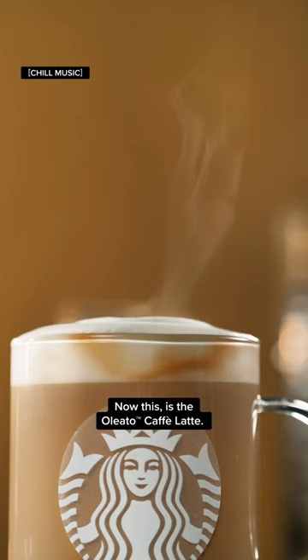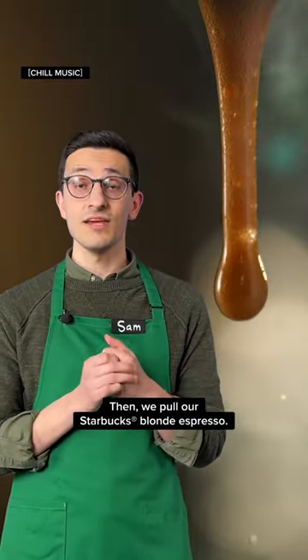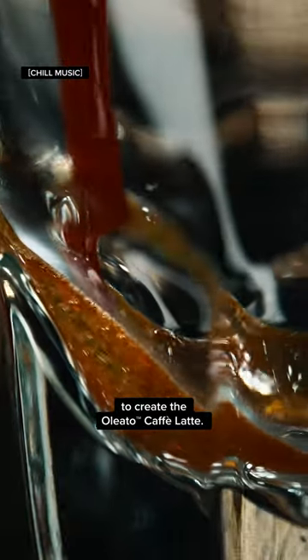Now this is the Oleato café latte. It's delicious and super smooth. First we infuse the oat milk and the olive oil, then we pull our Starbucks blonde espresso, and then we'll bring all these together to create the Oleato café latte.